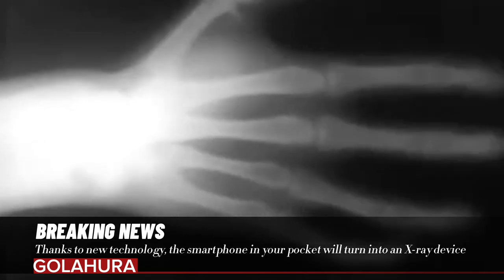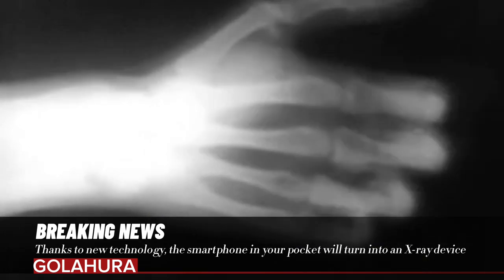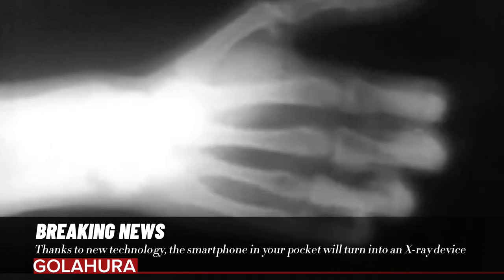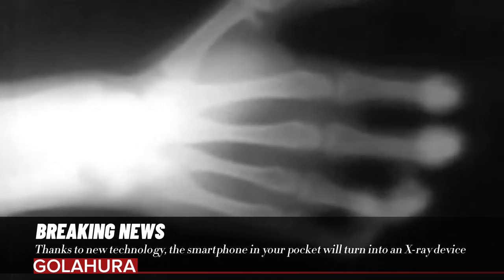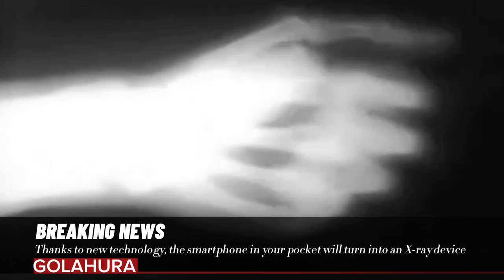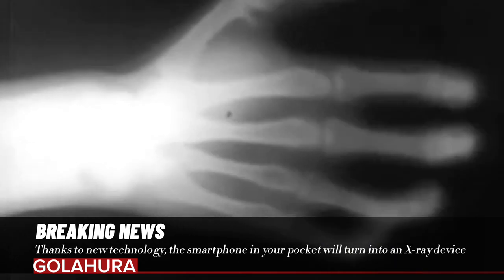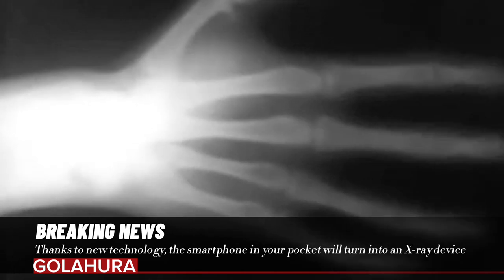Even if it is only used to search under the couches and among the cushions for something you lost in your home, it is certain that this skill will be very useful in daily life. Additionally, many work areas can benefit from the capabilities of this microchip. For example, wildlife watchers can use them to better observe wildlife in forests and other densely green areas, or even to check homes and buildings for possible infestations.